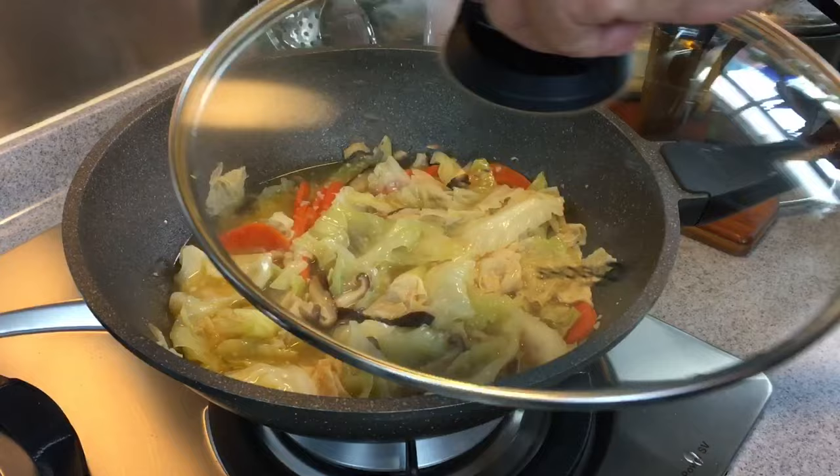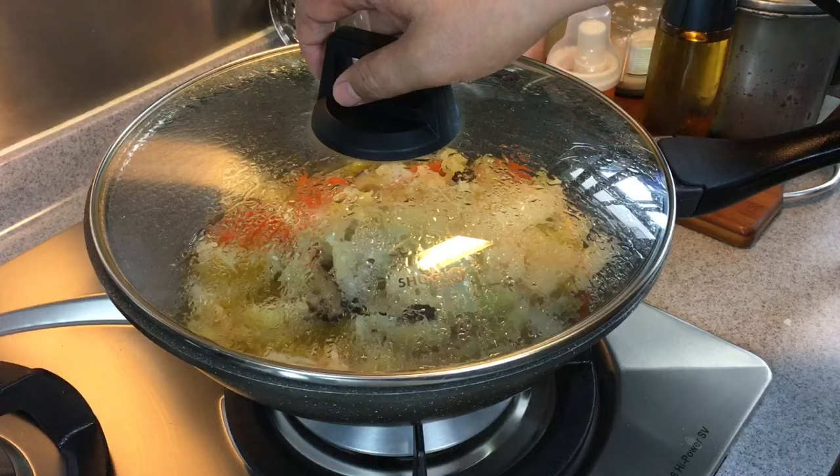We have been braising the cabbage for a total of 13 more minutes. Let's have a look. Wow, smells really, really fantastic. This is the kind of softness that we want from the cabbage.